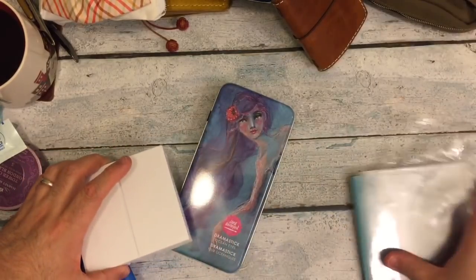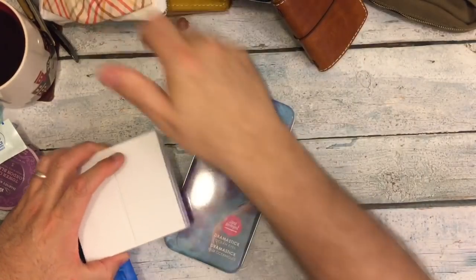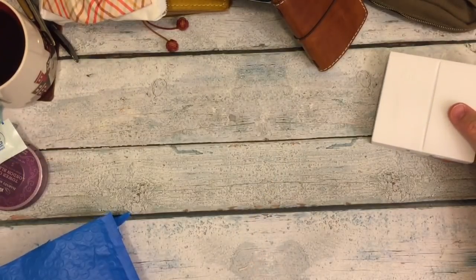Some bookmarks, some inserts, some Chic Sparrow B6 Slim dashboards — you name it. I've got mess on the table.